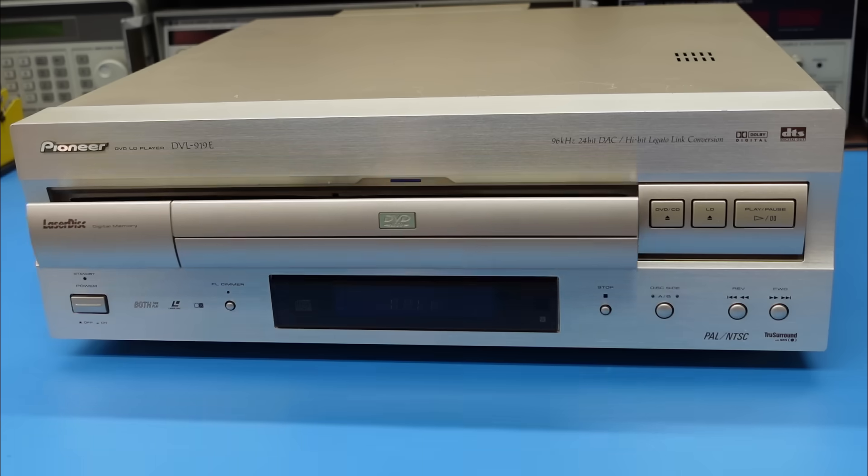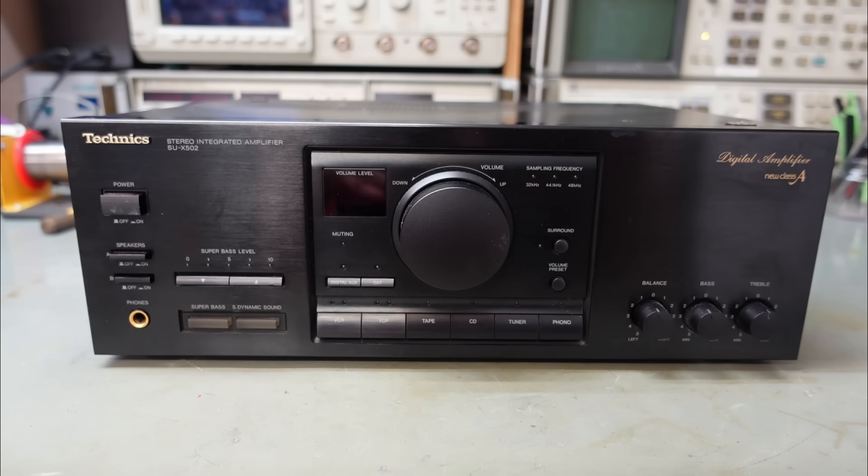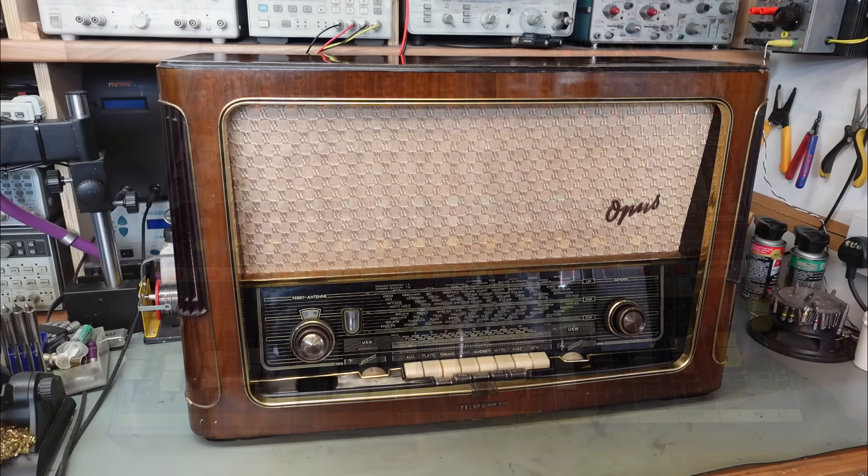How do you do it? That's one of the most common questions I get asked by folks who watch my YouTube channel. I've covered quite a range of equipment in these videos — things like the Pioneer Laser Displayer, Technics Amplifiers, old 50s radios, mixing desks — you name it. I've touched them all.